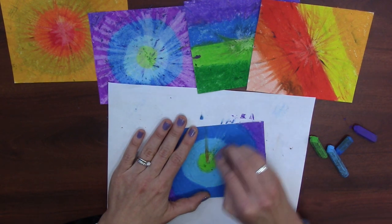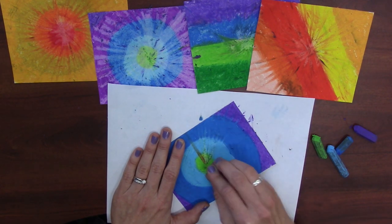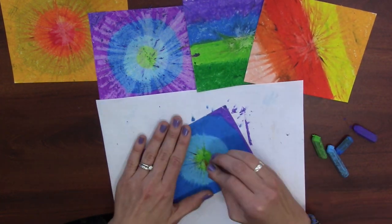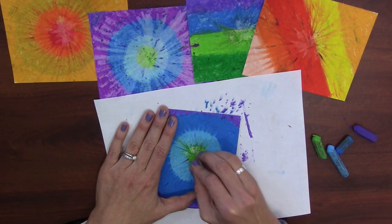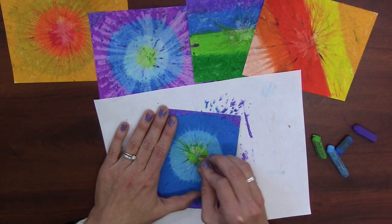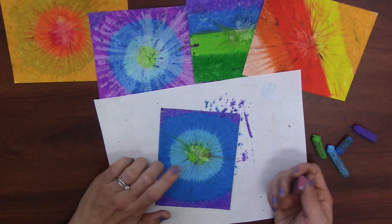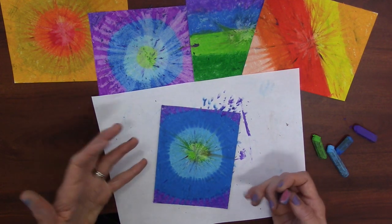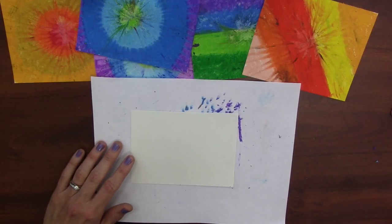Oh yeah, look at that — I can see the colors starting to blend. I'm going from the inside out — in, out, in, out. I am not going back and forth and not going from the outside in. A little more red showed up; I can't color on top of it so I'll just leave it — it'll be like a little piece of character that shows up on my tie-dye art. That's how I create the circle tie-dye art.